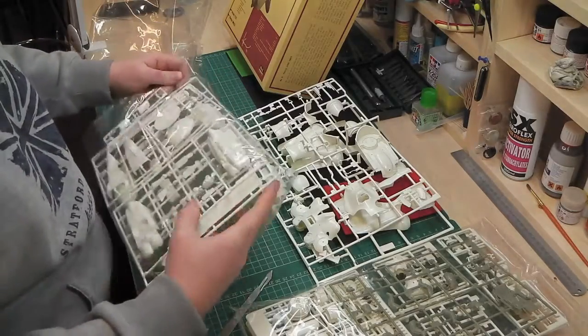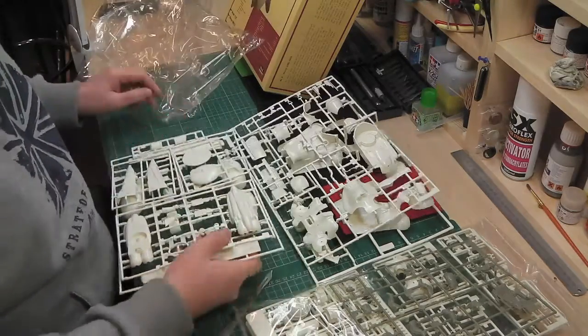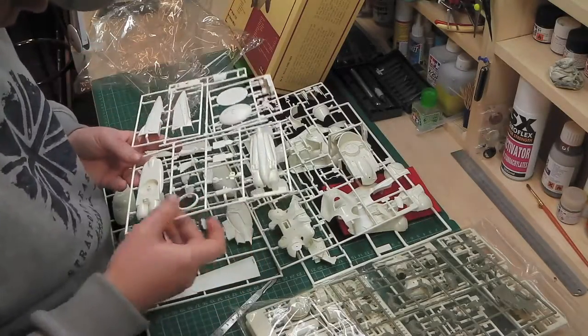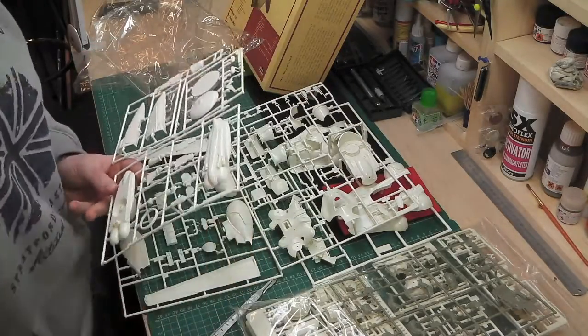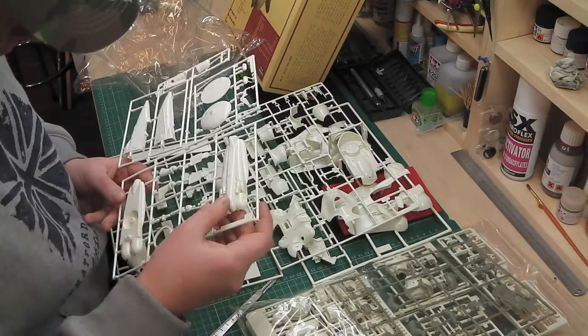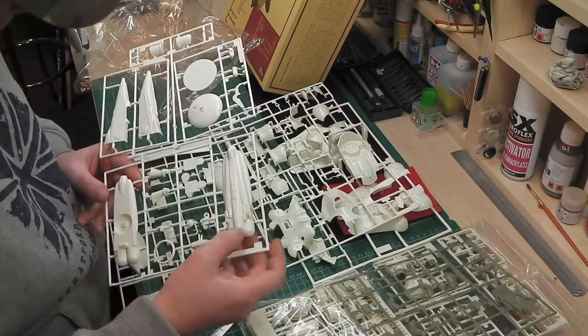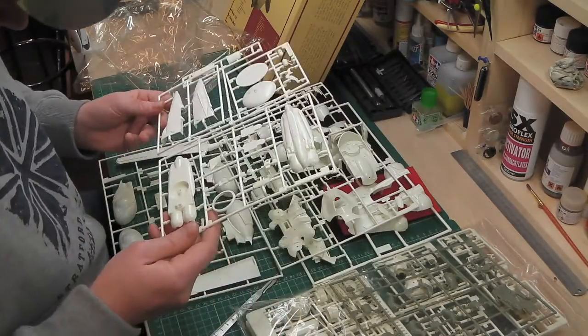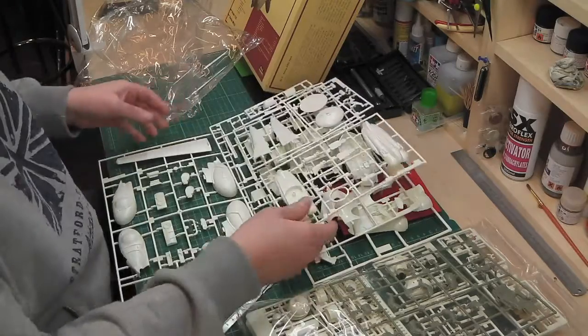There's no flash on these at all, by the looks of it — none at all. The actual molds are very clean, and it's extremely hard-edged, which you would expect from a sci-fi model.